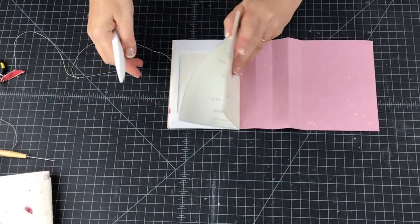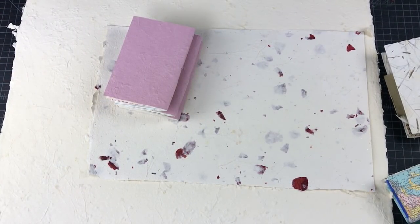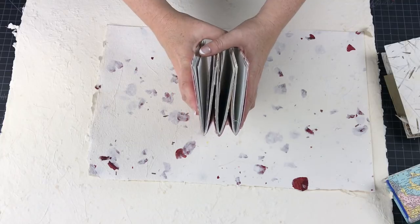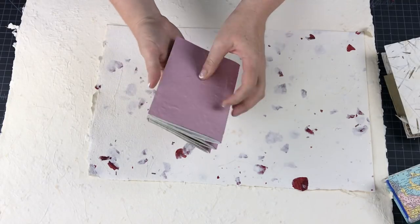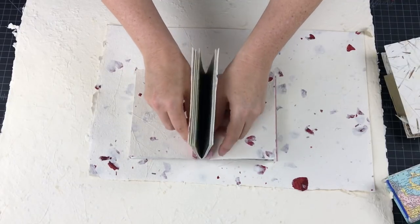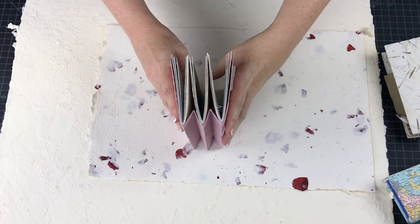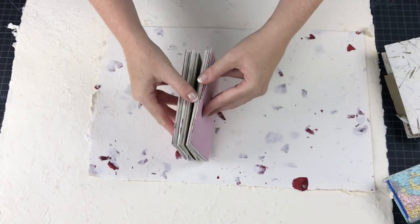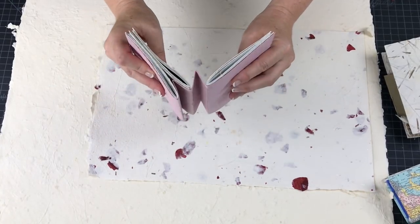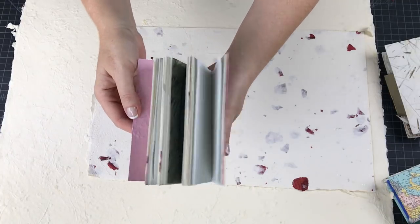Finish sewing on the other two signatures. From the side you can see the wrappers, and in between you can see the extra pieces. The reason I like the concertina book is because these folds here will help it expand — when I add lots of photos, tags, and pockets stuffed with all sorts of good things, these extra spaces will help the book expand and still keep the integrity of the book rather than bulging open.